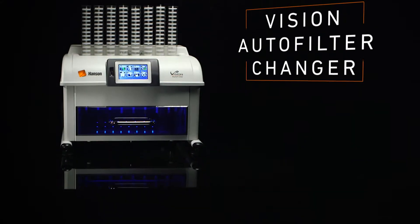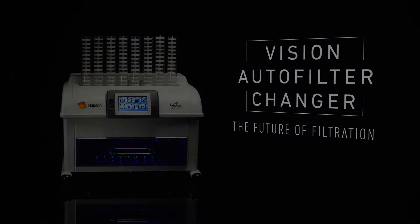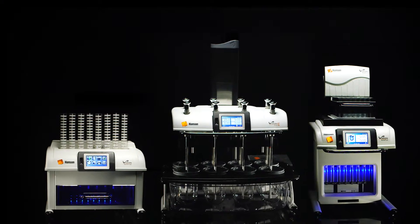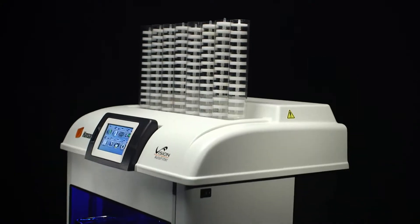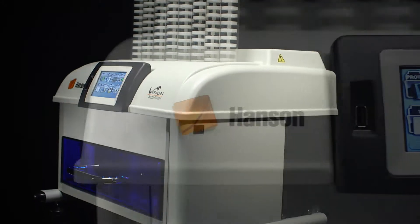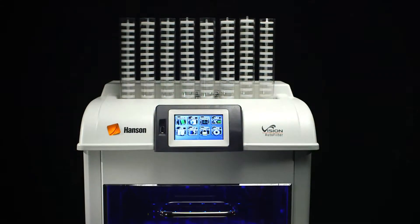The Vision Auto Filter Changer — the future of filtration. Designed as a seamless addition to Hansen's Vision line of premium dissolution test instruments, the Vision Auto Filter Changer brings a new approach to automated filtration. It puts the power in your hands.